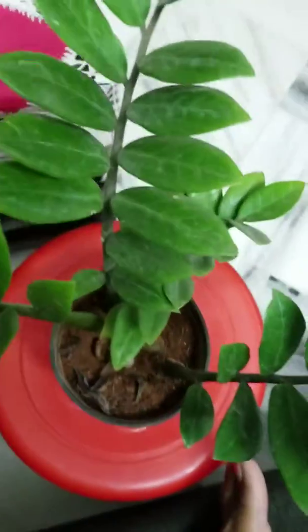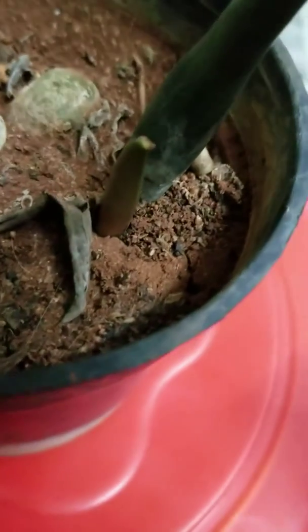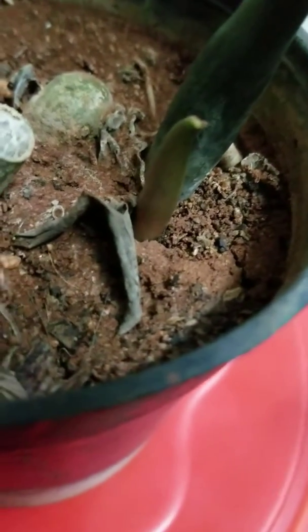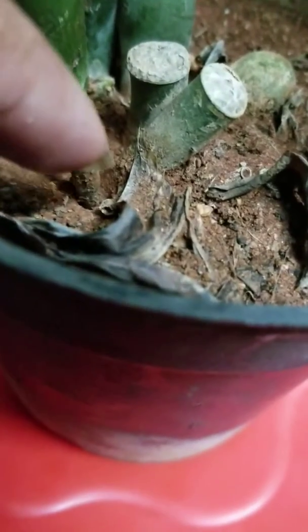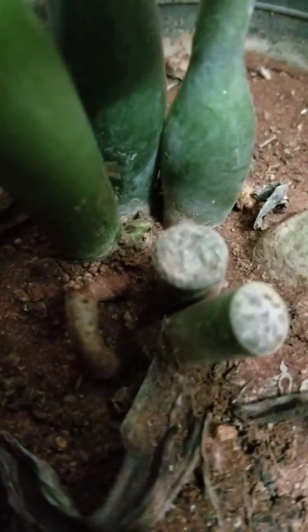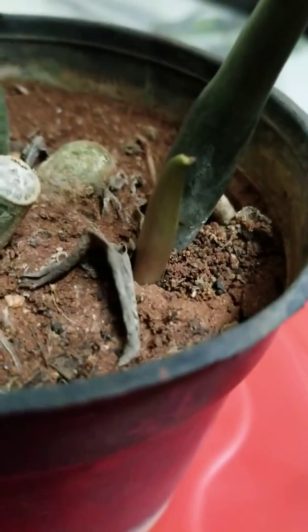Hello everybody and welcome back to my channel. My Azizi plant — I think it's making babies. I think this is the Azizi plant's baby; this is the rhizome that I know, and that's the root. If you see, there is a small growth here. I have no clue what it is — it's been there since I bought it from the nursery — but I think this is the baby.